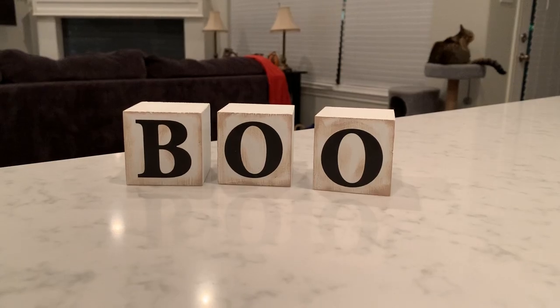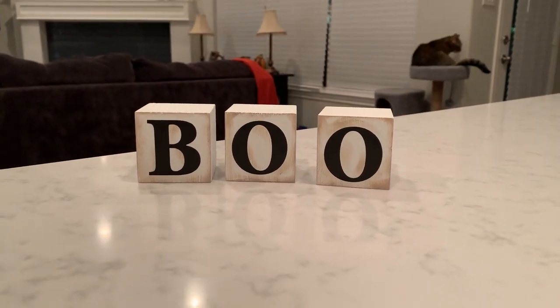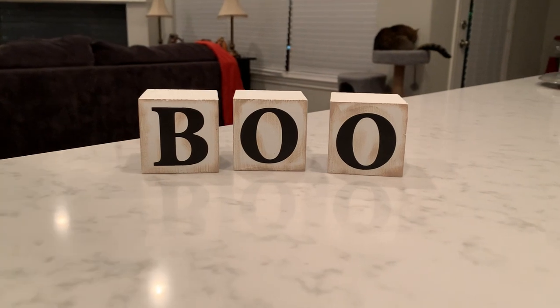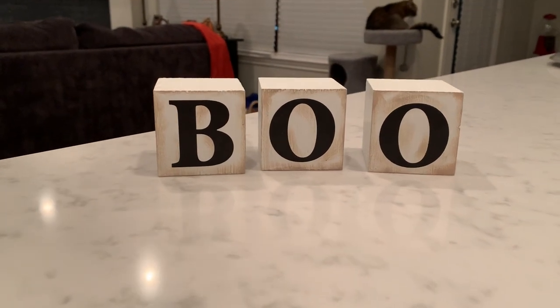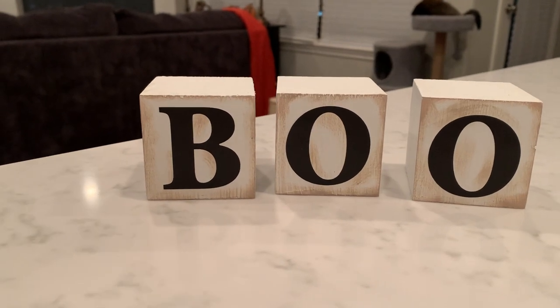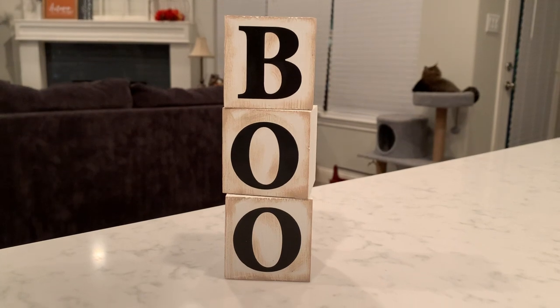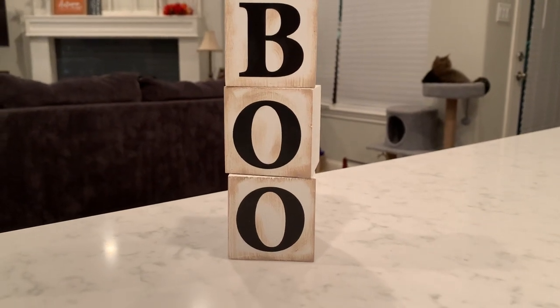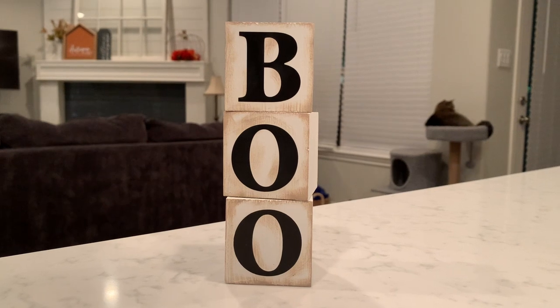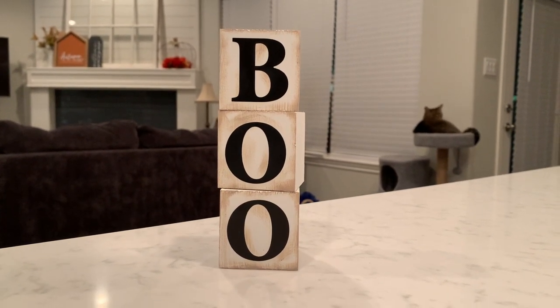This is how it turned out — I think it turned out really cute. This is one way you can display it, and you can also display it vertically, so it makes the sign versatile. I didn't glue the cubes together because I wanted to be able to move it around.